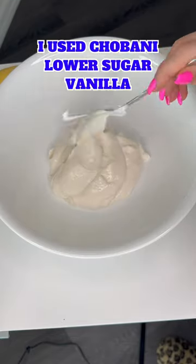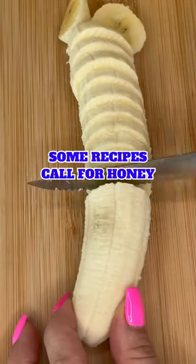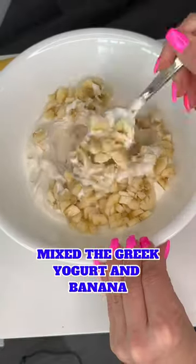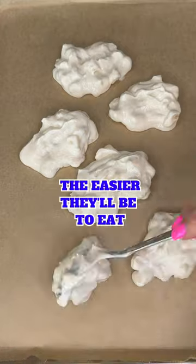First, I measured out about one and a half cups of Greek yogurt and diced up one large banana. Some recipes call for honey, but that's a lot of extra sugar, so I'm skipping it. I mixed the banana and the yogurt together and scooped each of the clusters onto parchment paper.